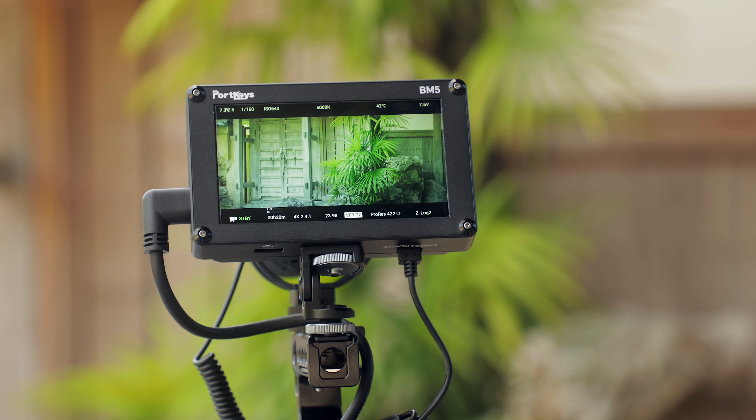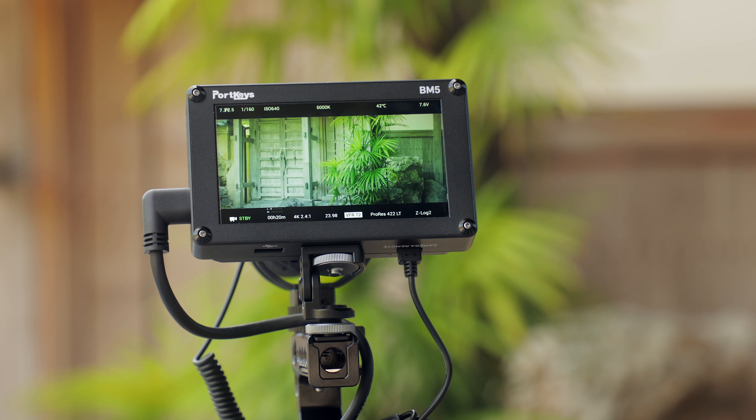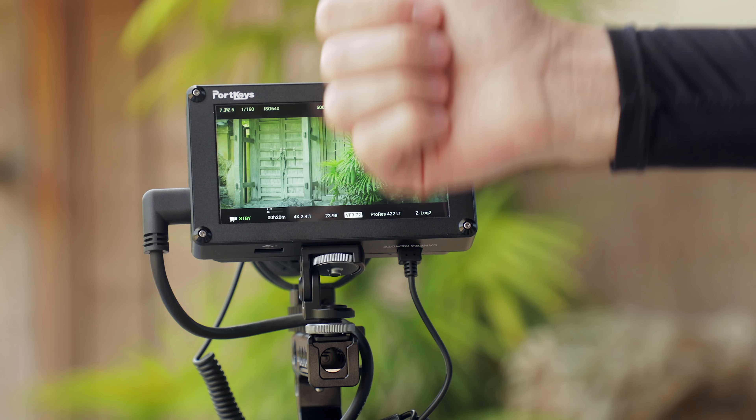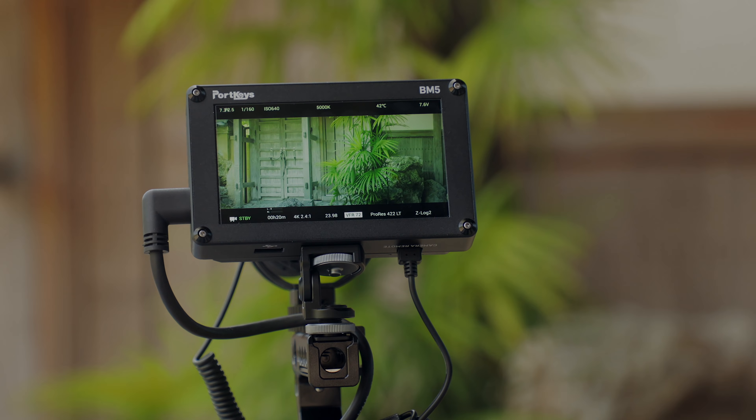Anyone using the Zcam E2 should have this monitor, and I think it's going to be great for a whole lot of other cameras as well. I know this wasn't a full review and I did ramble quite a bit, so if you have any questions or comments, be sure to check out my LH5T review which may answer some questions, or just leave them down below and I'll do my best to get back to you. If you liked this video or found it helpful, don't forget to give me a thumbs up, subscribe, and hit the bell icon for notifications. As always, thank you for watching.